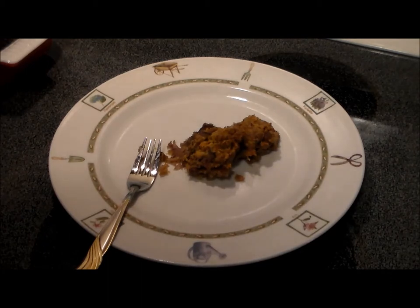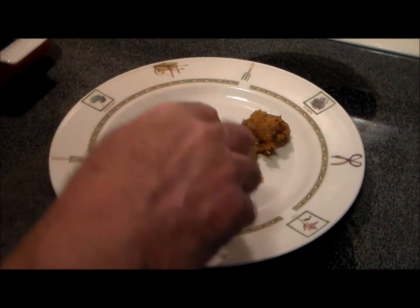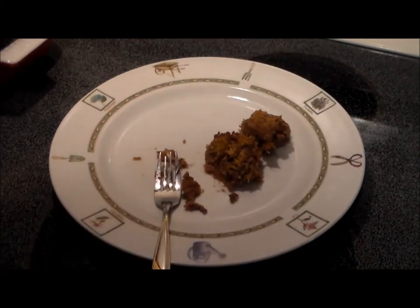Crunchy, spicy — mild spicy. Goes very good with the liver flavor. If you like livers, this is great. There's some paprika in there, I can taste it. Some black pepper. It's good. It's a lot milder than I expected, but I like it.